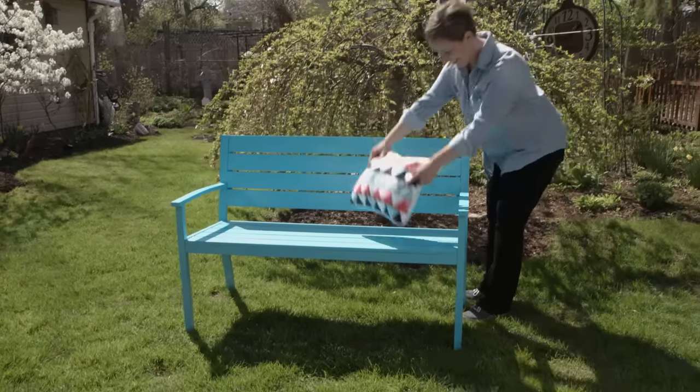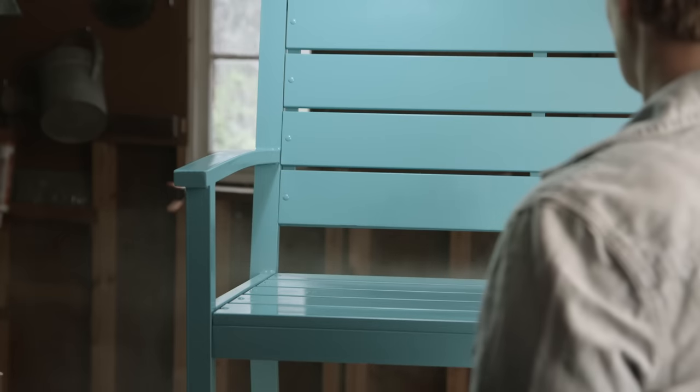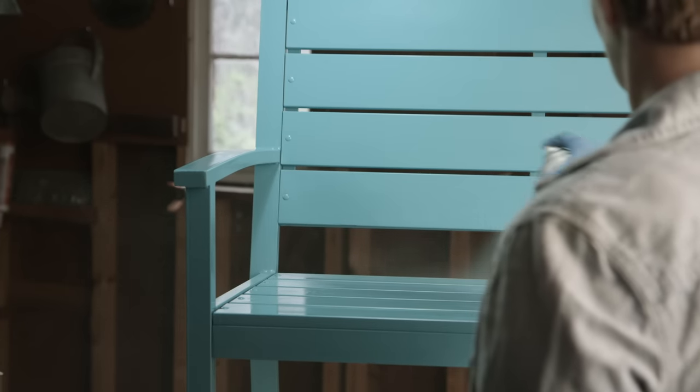You finished that project and it came out looking great. It's the high-end finish you wanted and it's going to really shine in your backyard. There's a simple and easy way to add an extra layer of protection from the elements in just minutes.